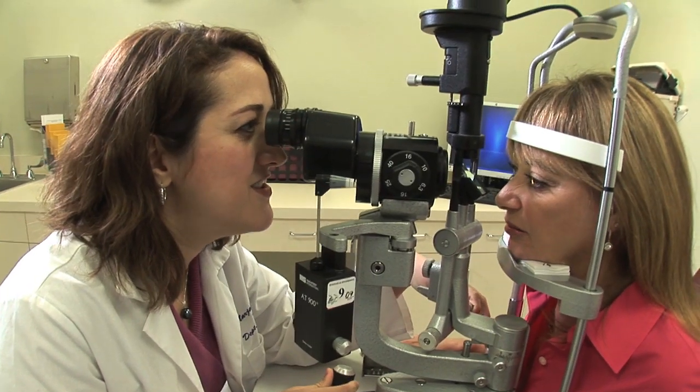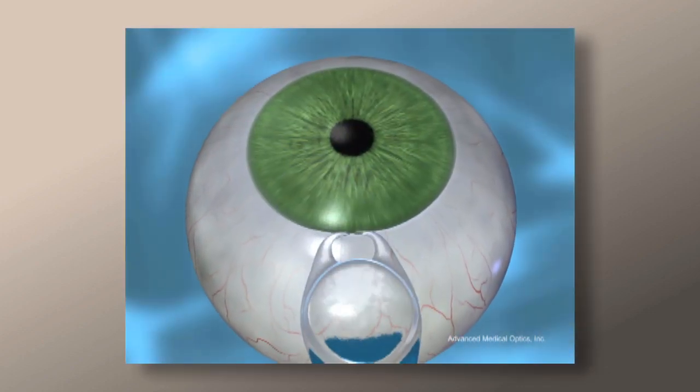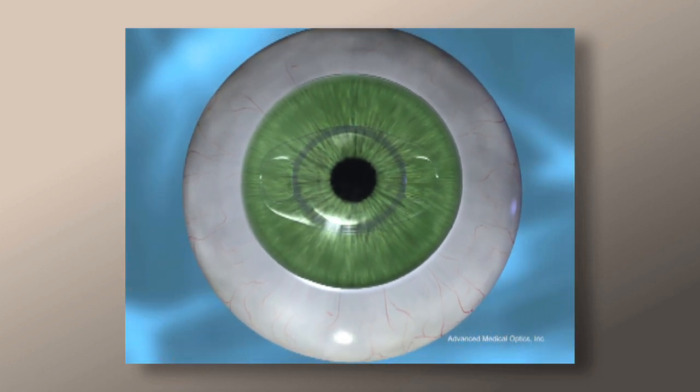At UCI, many considerations are placed into the choice of your phacic intraocular lens. These lens implants are intended for patients who are not suitable candidates for cornea-based refractive surgery like LASIK and PRK. The lens is placed into the eye behind the cornea without removing the natural lens. The lens insertion is done through a small opening made at the edge of the cornea. The lens you will see in the surgical portion of this video is an example of a phacic IOL. However, selecting the right lens for your eye is an important discussion to take place between you and your surgeon prior to surgery.